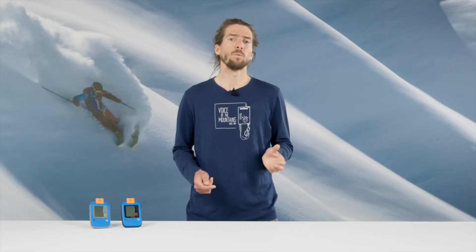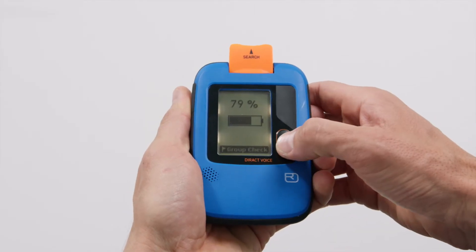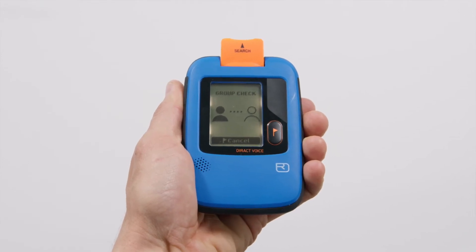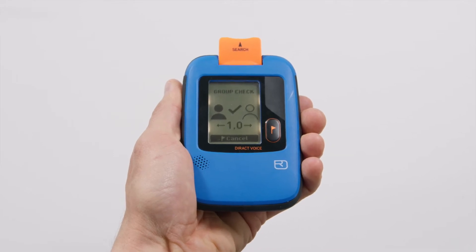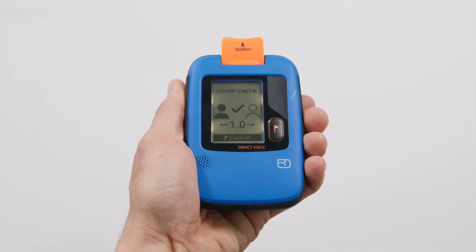In Group Check mode, you test whether the other devices in the group are transmitting correctly. To activate it, press the flag button after turning on the device. The checking distance should be 1 meter, and the distance between group members should be at least 3 meters. The device will show you when it finds a transmitter.